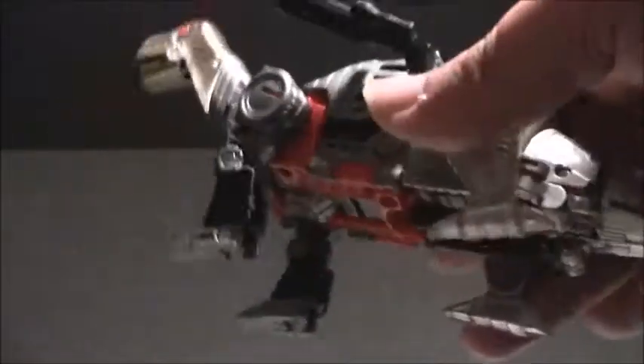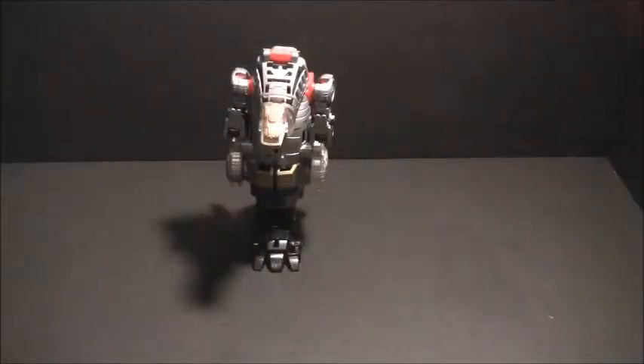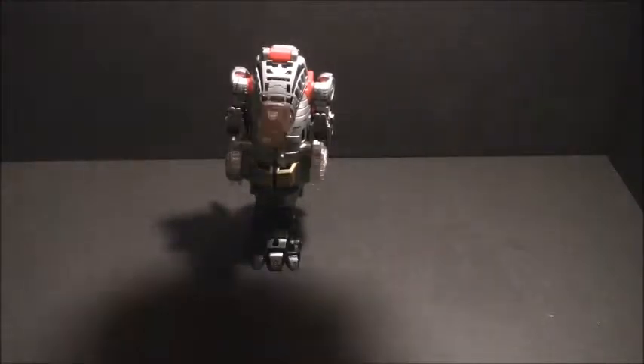So let's take a peek now at his combiner leg mode. And here is Sludge in his foot mode for Volcanicus.